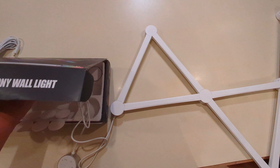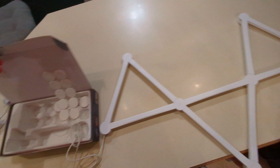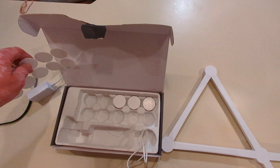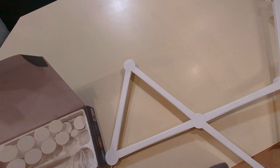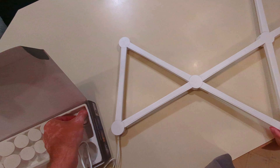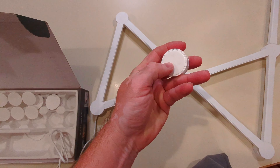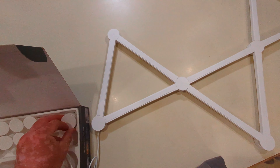There are actually more of these round things than we needed — they give you 10 of those. And then extra sticky things, because these already have sticky tape on them. You peel it off and it sticks on the wall, then you can put the light pieces in.